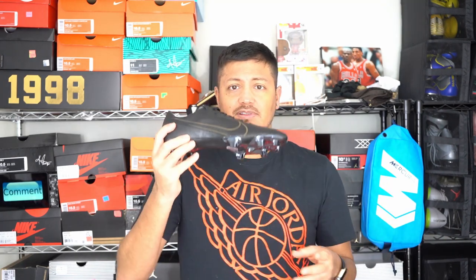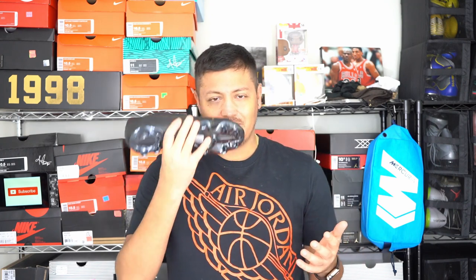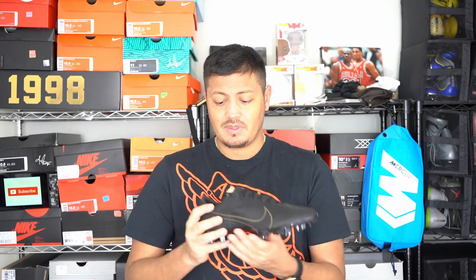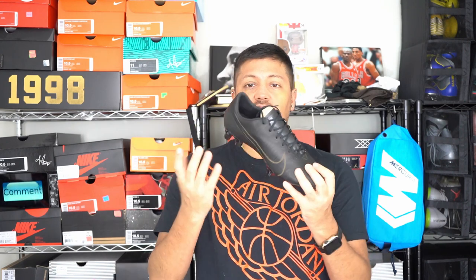If you can get this one over the original regular Phantom Venom, definitely go for this one. I know it's all black and maybe that's boring to some people, but you won't be disappointed - very good boot. Now my next boot: the Mercurial TechCraft. I did return these because they underachieved for me - it wasn't what I expected. But I repurchased them because they are leather and I want to customize them. I got them at a very discounted price - they're discounted right now so if you wanted them, now's your chance.